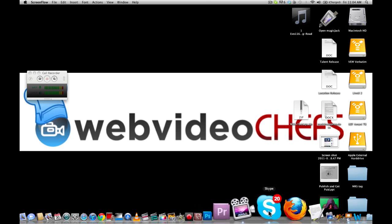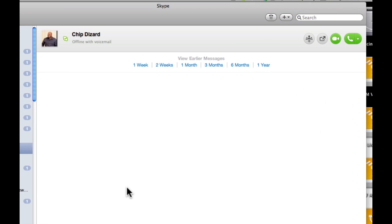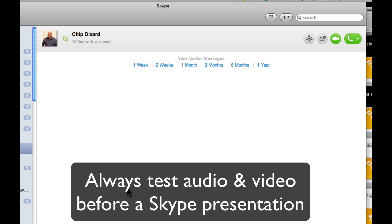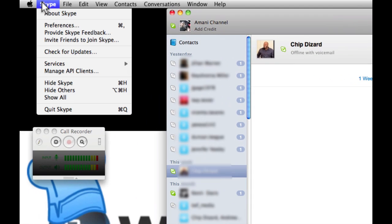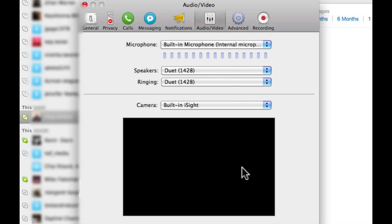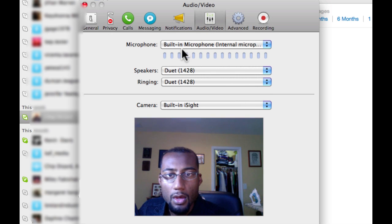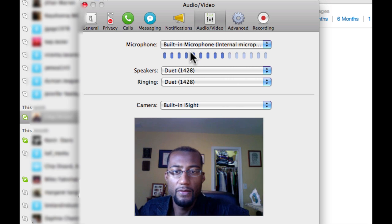The first thing we want to do is have Skype opened up. Here's Skype, and before I ever do a Skype recording — I'm on the Mac version of Skype — go into Skype preferences, then go to audio/video. That will allow us to do a couple of things here. I want to first of all check the video.